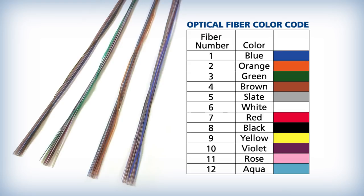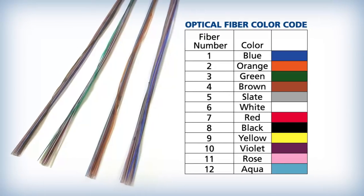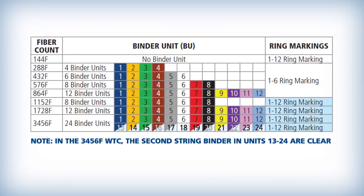Each of the binder groups can be identified by using the same color code sequence as specified in the TIA-598D Optical Fiber Color Coding Specification. Each binder group contains 6 or 12 groups of SWR for a total of 72 or 144 fibers, as shown in this table.